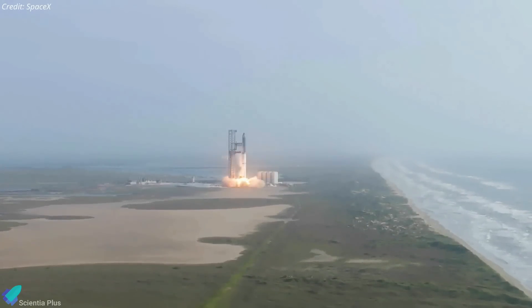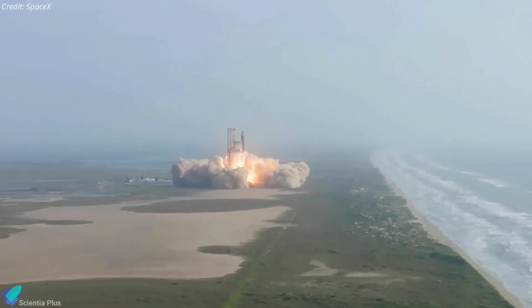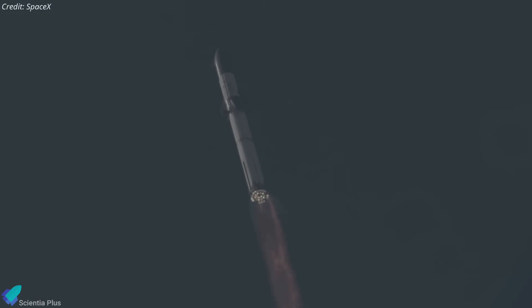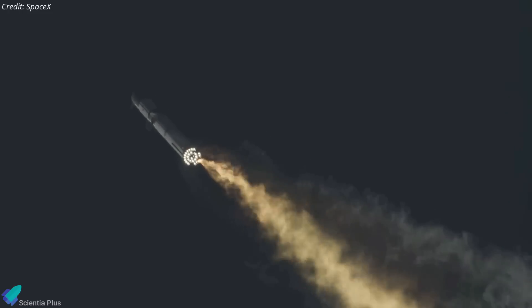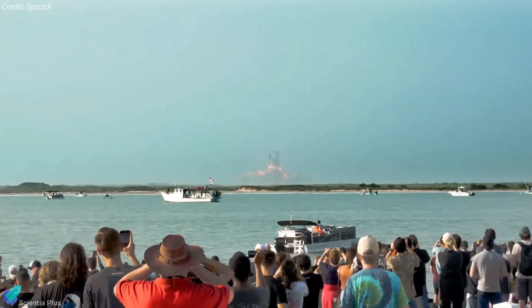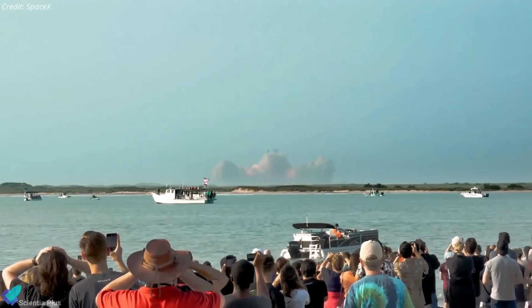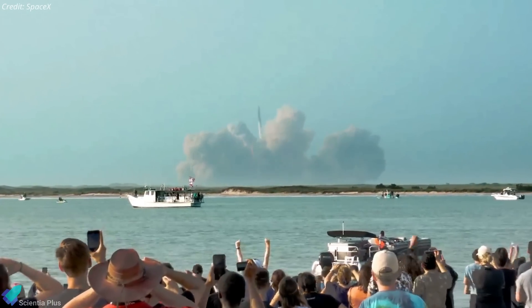However, SpaceX needs to receive a launch license from the Federal Aviation Administration before attempting a launch. FAA officials are still investigating the events of the inaugural launch, including the failure of the automated flight termination system to immediately destroy the rocket when it tumbled out of control. A license will only be granted after the investigation is completed and SpaceX makes the necessary adjustments as per the investigation report.